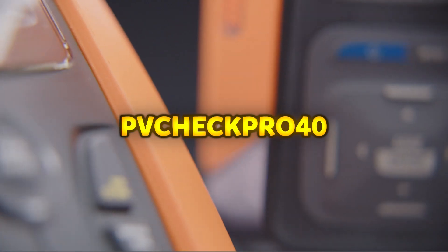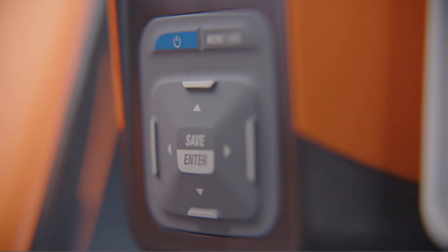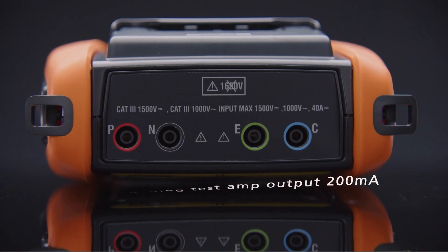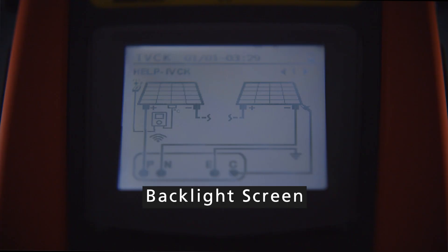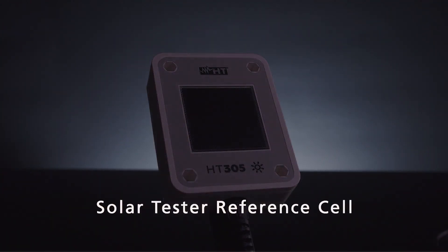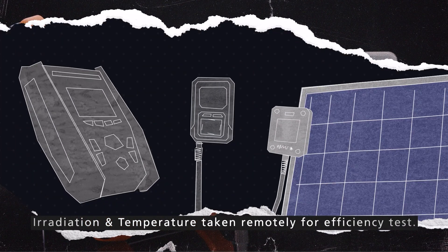Chetpro 40. The PVC Qi CKPRO 40 is a commissioning tester designed for comprehensive safety measurements and verifications of photovoltaic installations in compliance with IEC-EN-62446 standards. It streamlines the commissioning process with a single geo-key stroke, allowing rapid and efficient testing of PV systems. Equipped with seamless mode, the Chetpro 40 can sequentially test all strings within a combiner box without manual intervention, improving workflow efficiency.